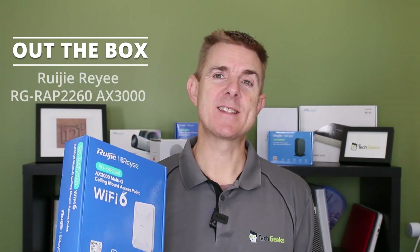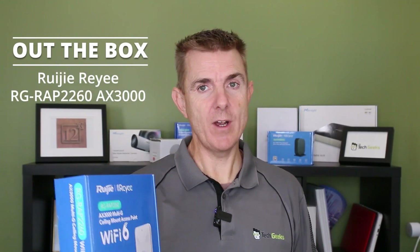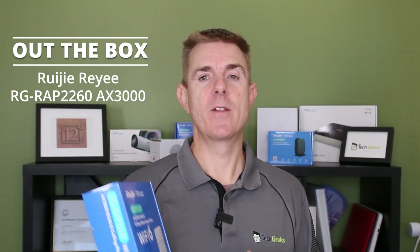Hi and welcome to this edition of Out the Box. My name is Paul. Today we're going to have a look at what's in this blue box. It is another Ruji Rai device — this is the RAP2260 Multi-G, a wireless 6 multi-gigabit access point.